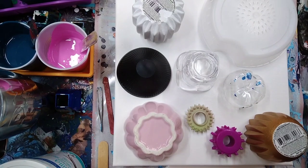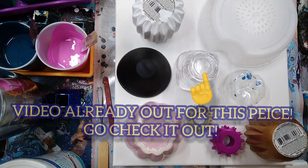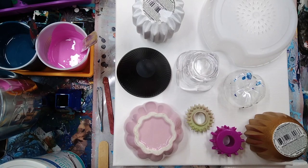Hey peeps, it's Trish. I am here gonna try something new - as you can see I've got a bunch of different weird things here, and I figured I'm gonna start my own little series. I'm gonna call it a Pour-on-a-thon. We'll see what happens. I figured I'd do some experimenting, kind of inspired by both Fiona AR and Mixed Media Girl.